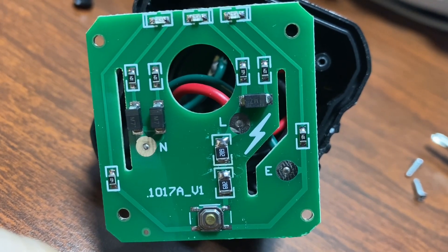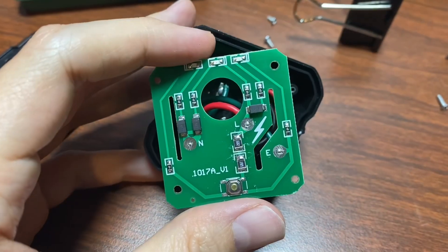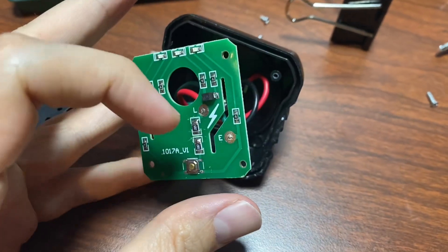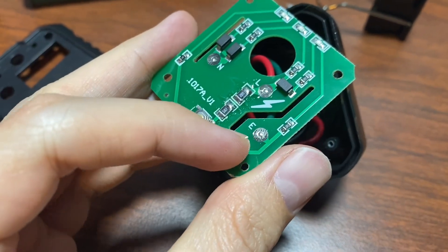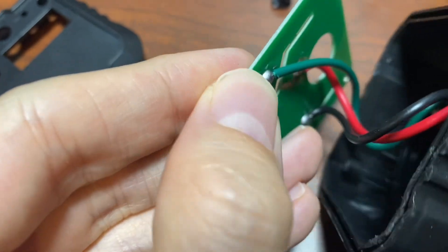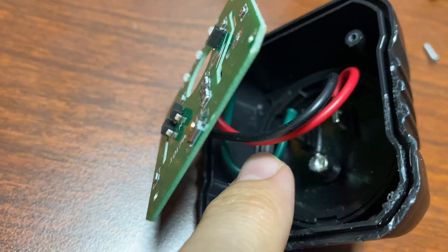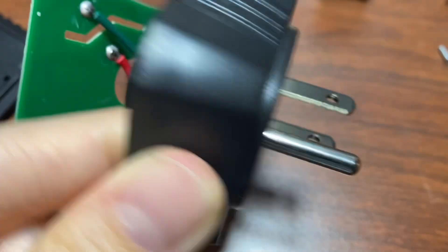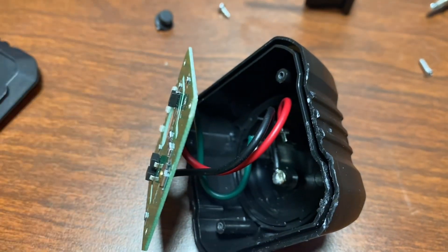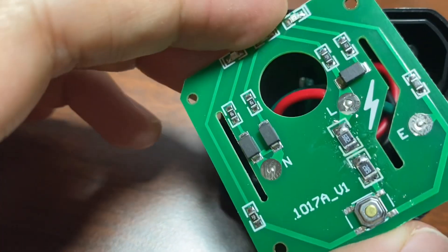So we'll have to pull out the multimeter and see if something's not working here. The resistors are fine and the switch seems okay, but see this connector labeled E for earth with a green wire attached — it's going to neutral, and the black wire is attached to the ground rod. And the black wire over here is connected to neutral.